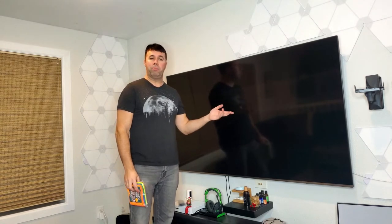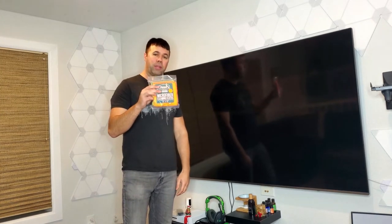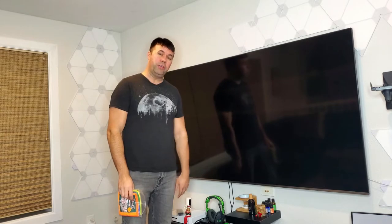Hey everyone, I'm going to show you how easy it is today to clean your flat panel TV or computer monitor without damaging it. All you're going to need are some clean microfiber cloths and possibly some water. So let's jump right into it.